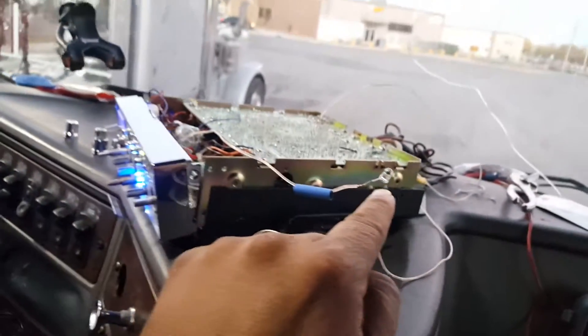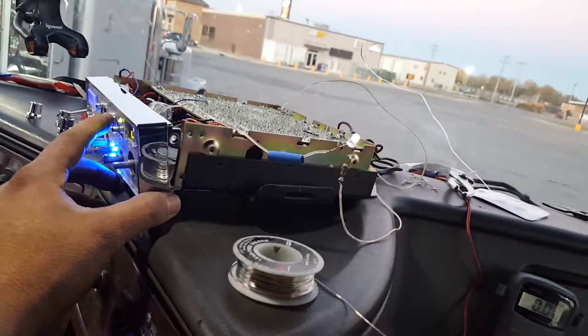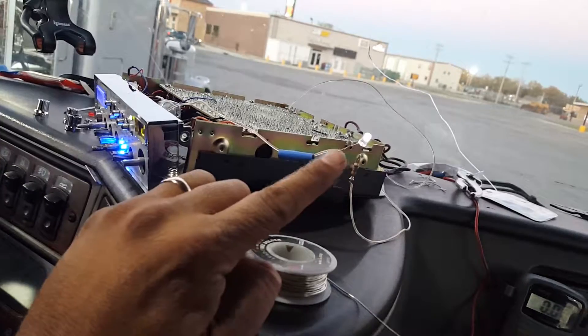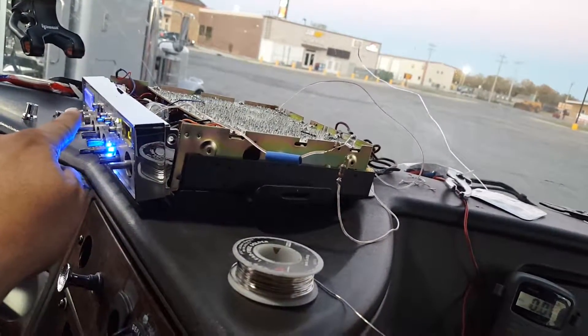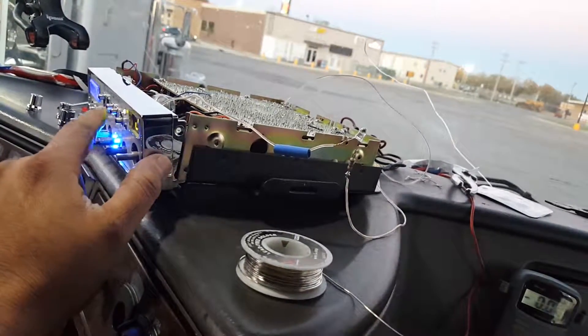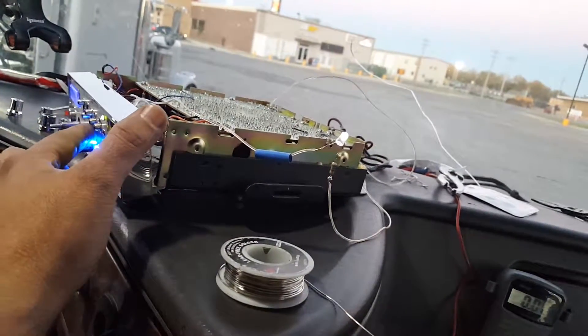It's off, but you come over here to the dimmer switch and there it is — daytime. Nighttime: blue, blue, blue. RF meter daytime, nighttime.